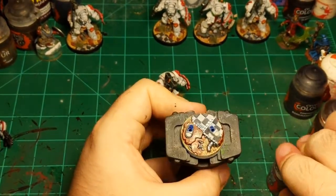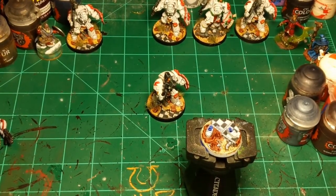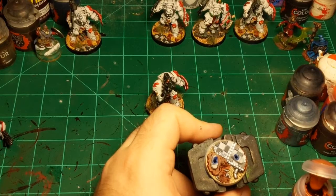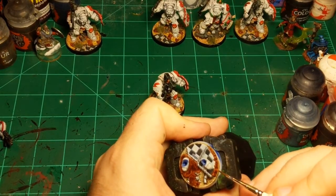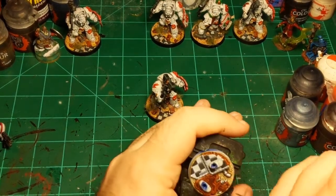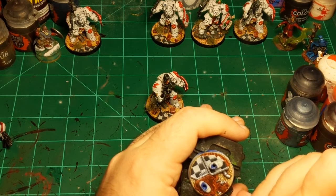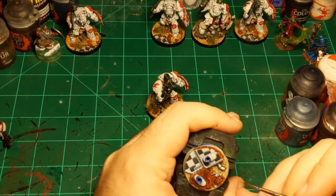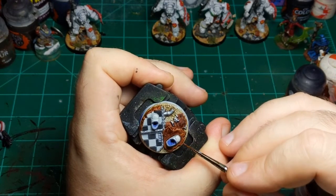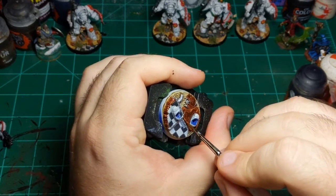If you want, you could be basically done right here. But I'm just going to go in using Scrag Brown and do a little highlight on the masonry parts along the edges. Doesn't have to be super consistent because it is a broken building or broken floor, but just so that there are some different colors on it.